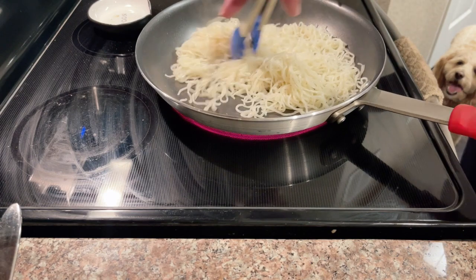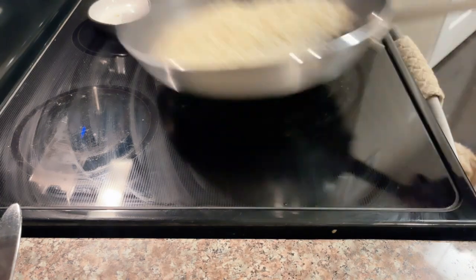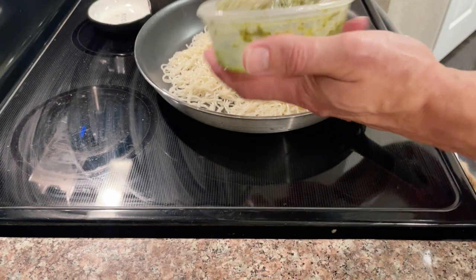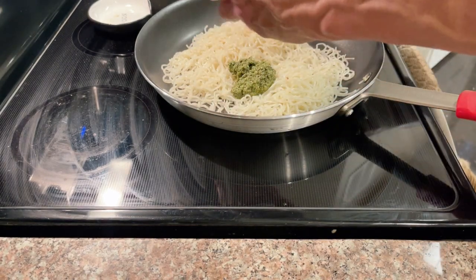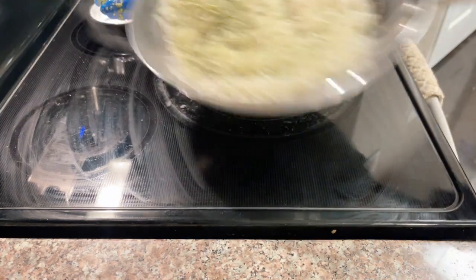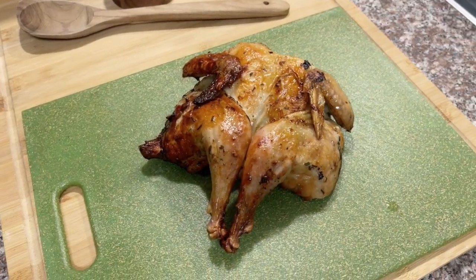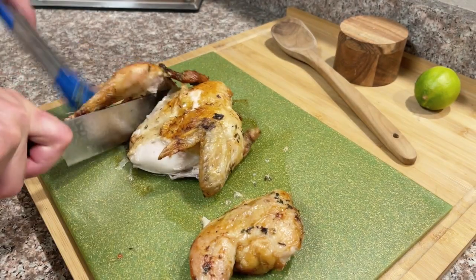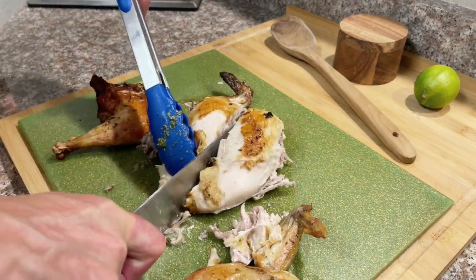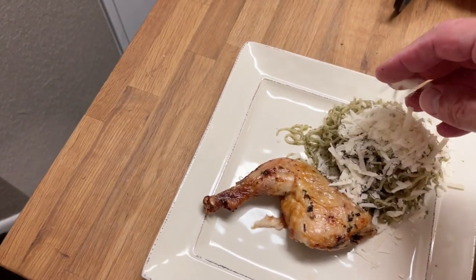They will sometimes get a little bit sticky, and this is just from the heating process. Now we are just about done. I'm going to add in the pesto and give a few more tosses — make sure the pesto is fully incorporated into the pasta. And here you go: you have this beautiful golden brown chicken from the air fryer. Just to finish it off, I'm going to use a little fresh grated parmesan and a little drizzle of extra virgin olive oil.